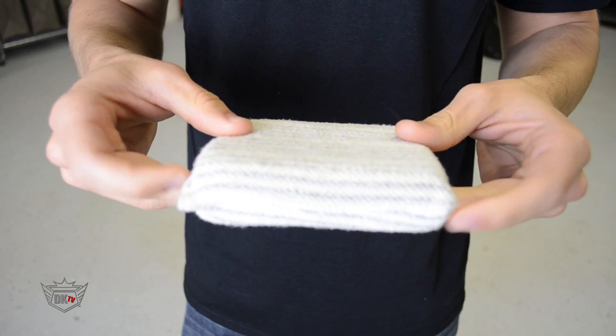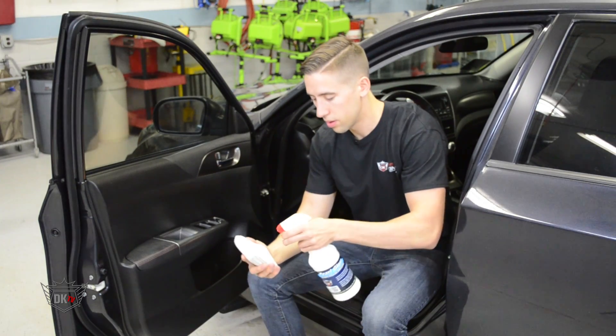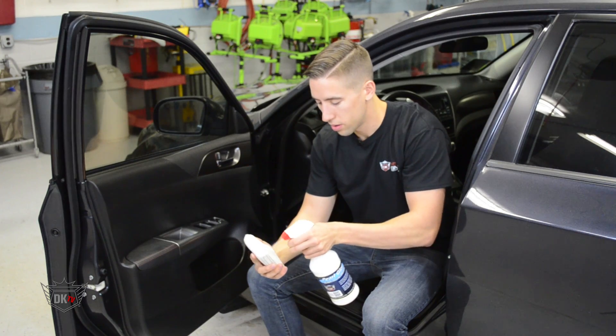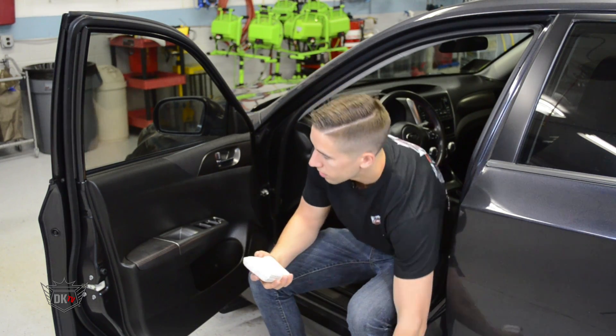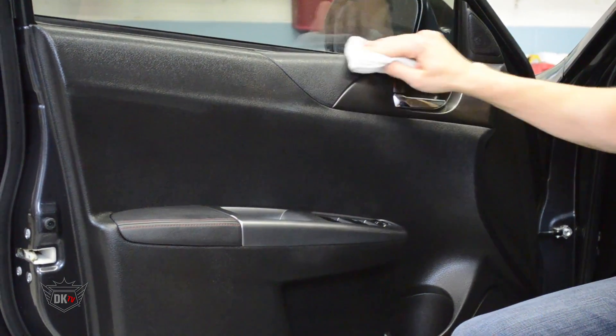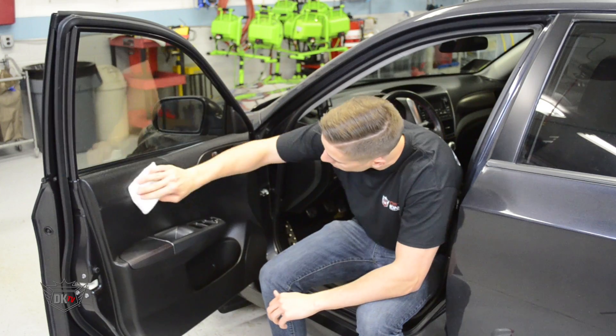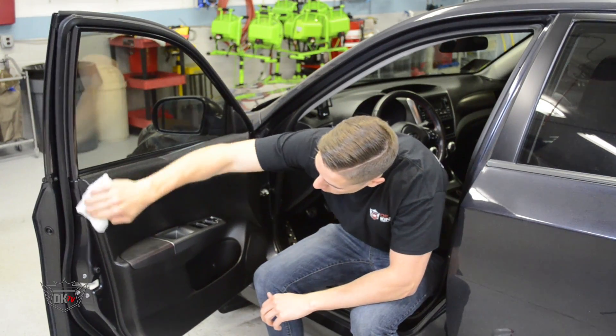It is made from professional grade cloth with a spongy inner material. Using this applicator will cut down on product waste that can be absorbed in rags used for dressing. These applicators are available in a six-pack, they are washable and reusable, and we recommend using Detail King's micro clean detergent when washing to get the most life out of the applicator.